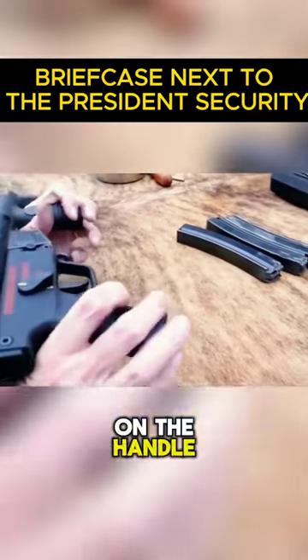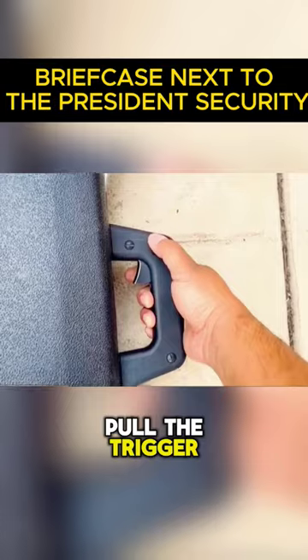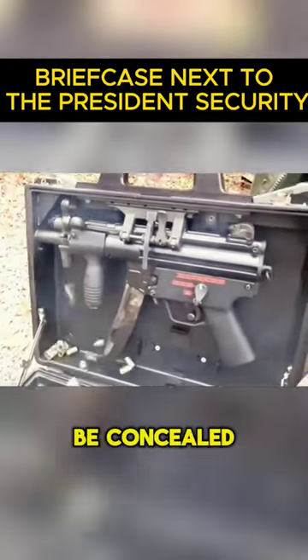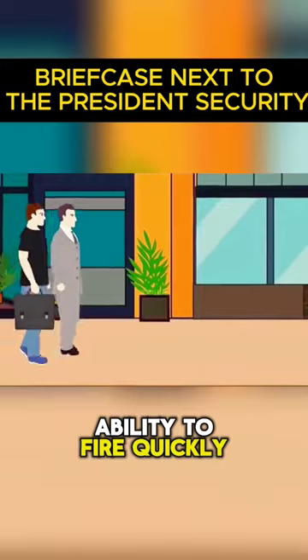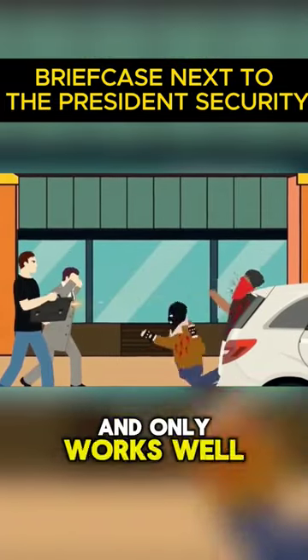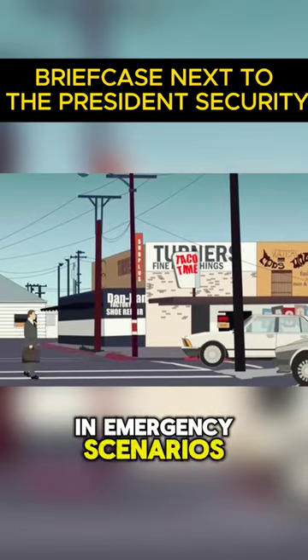By flipping the switch on the handle, the agent can quickly pull the trigger. The primary benefit of this briefcase is its ability to be concealed while still having the ability to fire quickly in an emergency. Nevertheless, this submachine pistol is un-aimable and only works well at close range in emergency scenarios.